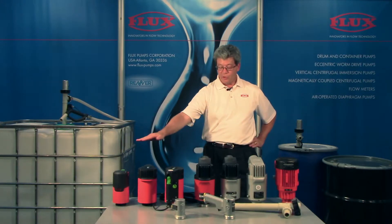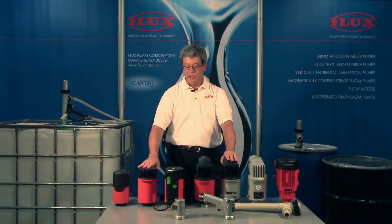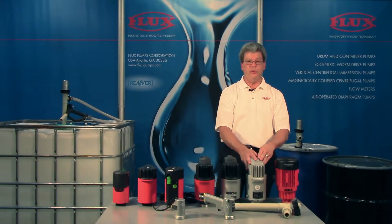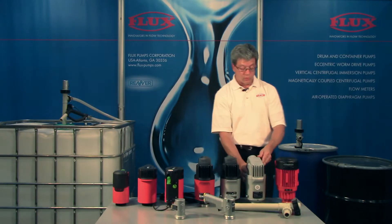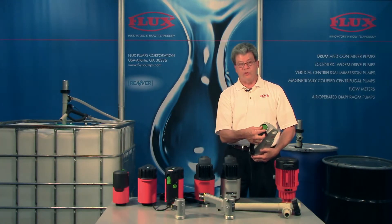Now all of these motors so far are what we call brush motors, and the brushes are a wearing part that lasts around 500 to 1,000 hours. There are times when someone will prefer to put one of our pumps into a continuous duty application, and then we go with the FBM 4000, which is a brushless motor that can run 24-7. It's explosion proof and also variable speed.